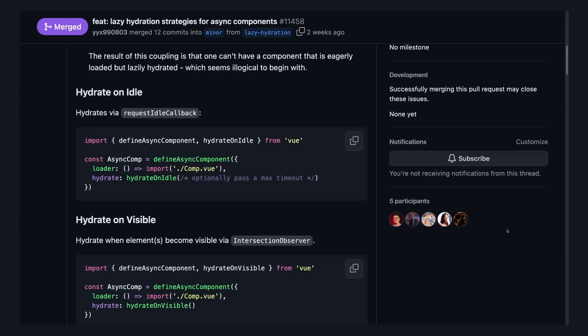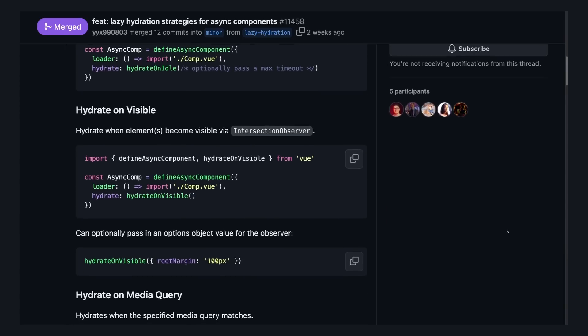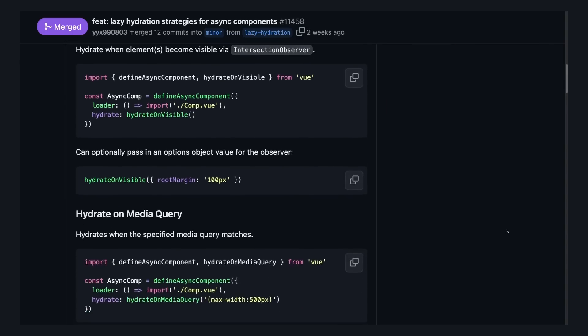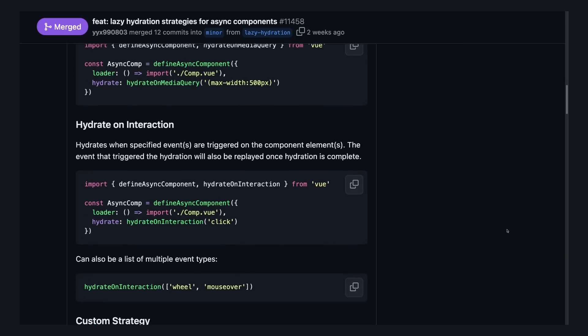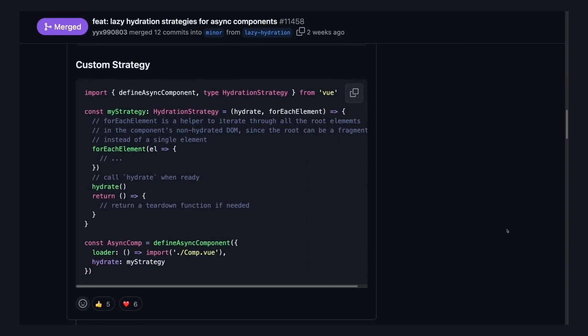That's just one of the strategies. The others are: hydrateOnIdle, which waits until the browser is idle; hydrateOnVisible, which uses IntersectionObserver to hydrate when a component intersects with the viewport; hydrateOnMediaQuery, which is useful for mobile-only elements; and hydrateOnInteraction, which can take any sort of event. And if none of these fit, you can always define your own custom strategy.